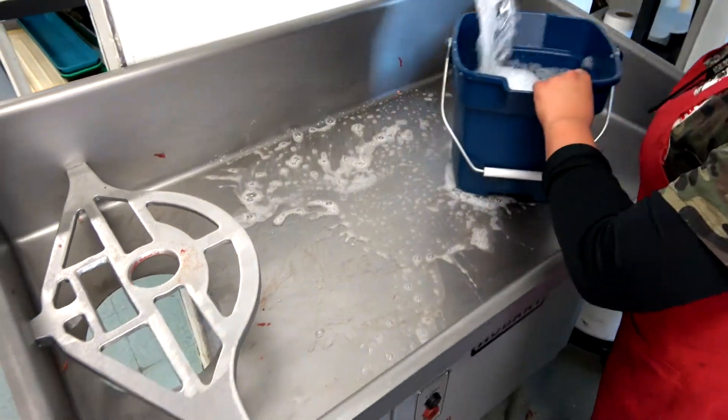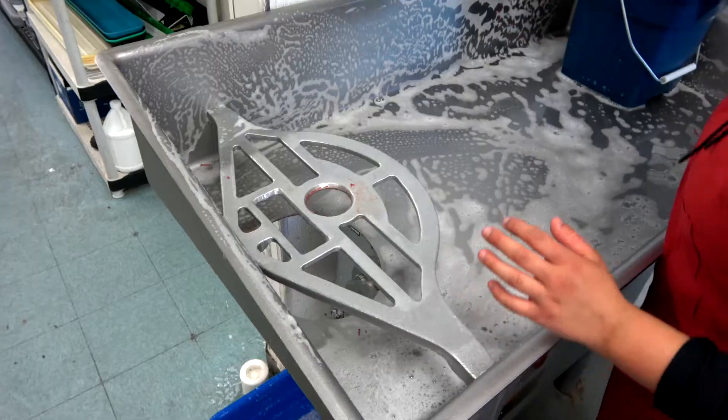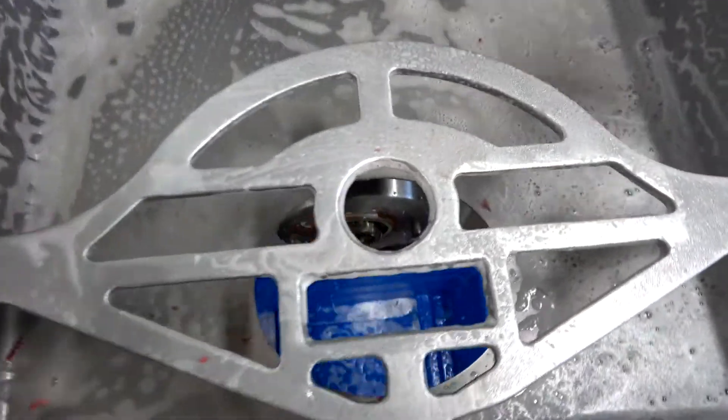This is our Hobart grinder — it grinds a lot of hamburger. She's doing a good job right here where we use the stuffer. There's also an on and off switch that needs to be cleaned and sanitized as well.